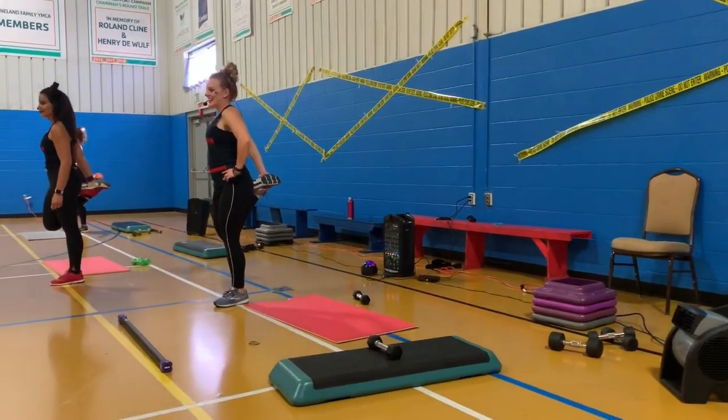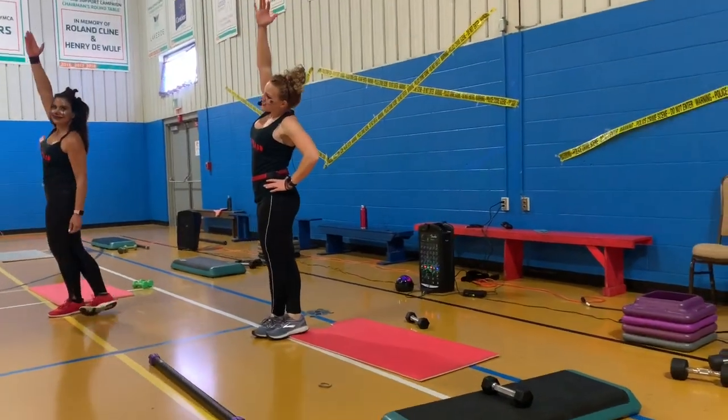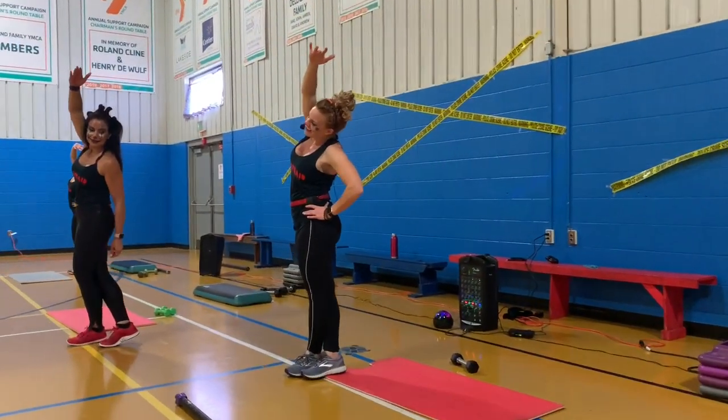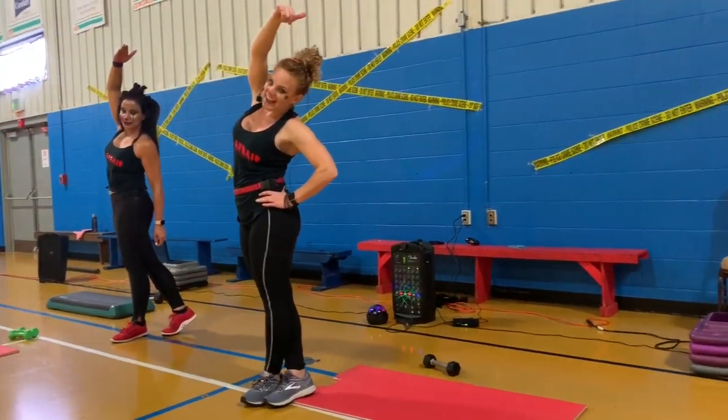How are you guys feeling? Take it behind you. Stretching on over. Get that IT band real quick. Great job today, guys.